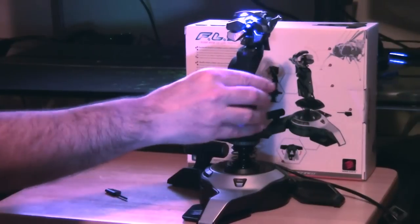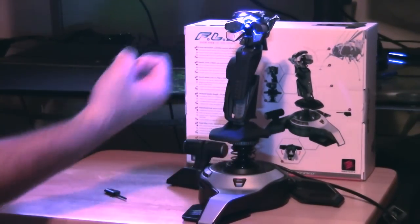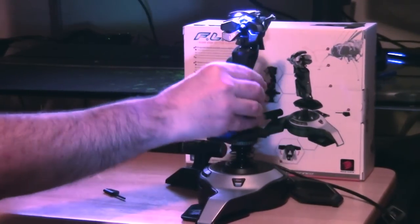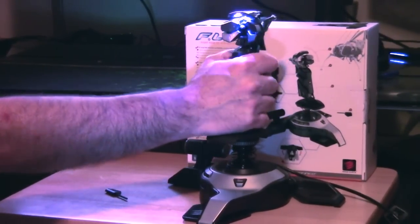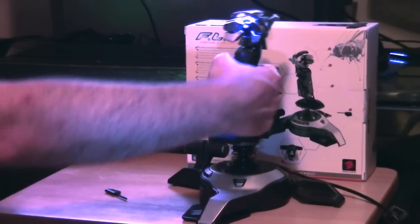Most joysticks have a twist for your rudder in this range and this also has that. You can see it's not dramatic - it doesn't go a full 90 degrees, which is great. The last thing I want with my problem wrist is turning my whole wrist completely 90 degrees - that's painful. This has just the right amount, and there's a good amount of spring in there as well so you know when you're turning it and you're not going to be accidentally feeding in rudder when you don't want to.